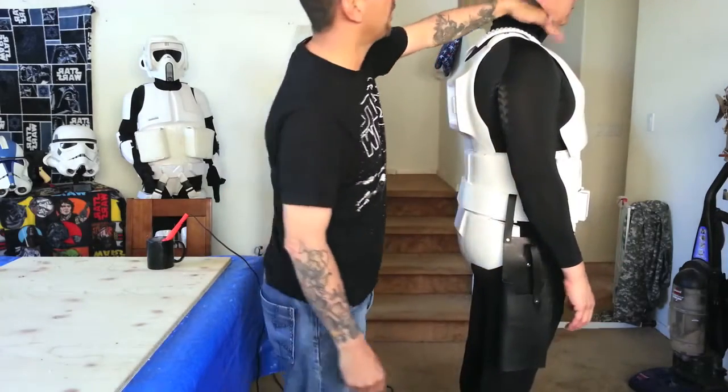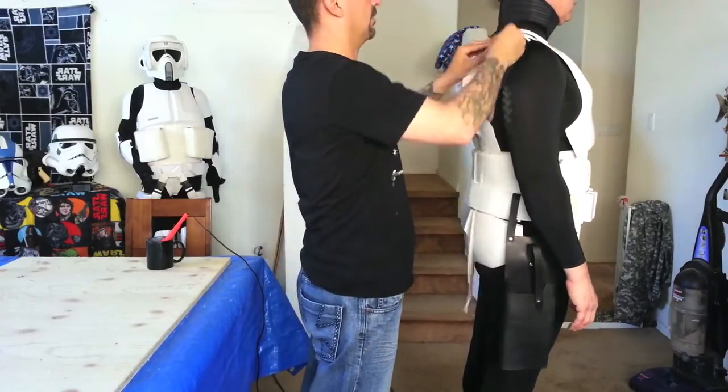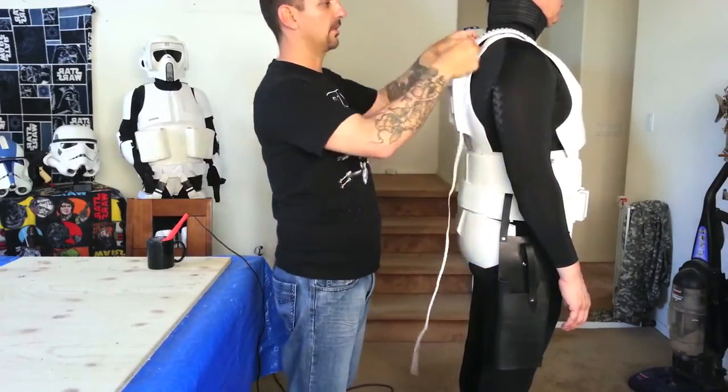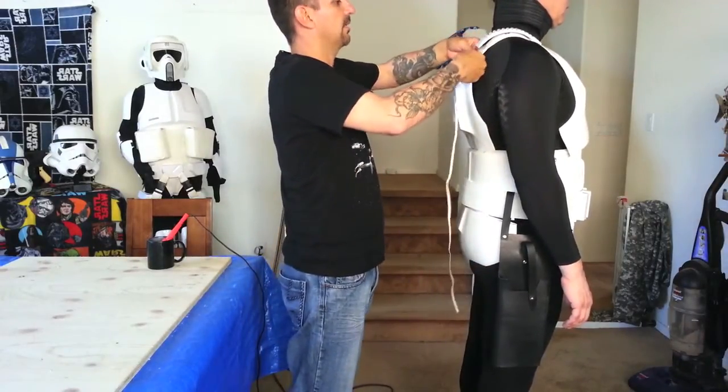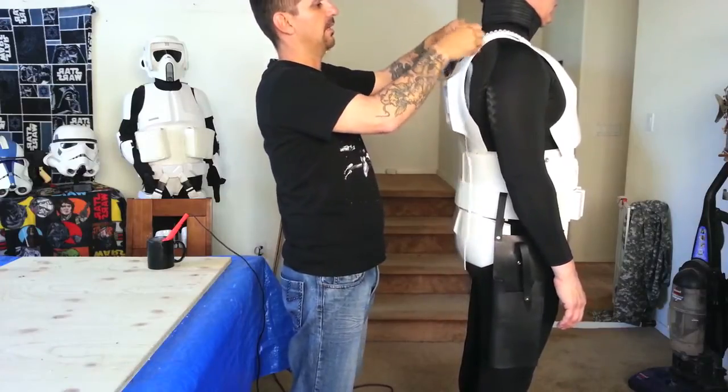So these — it's glued in the front, free floating in the rear. But obviously you can tell it's a little bit high on this side, it's fine on this side. So you're going to get some elastic — I think this is an eighth inch — we're just going to tie it on.